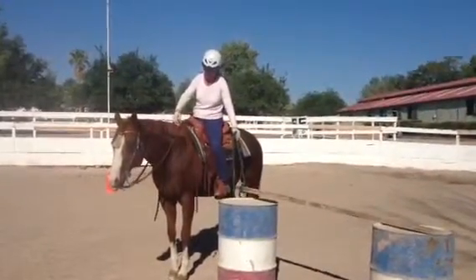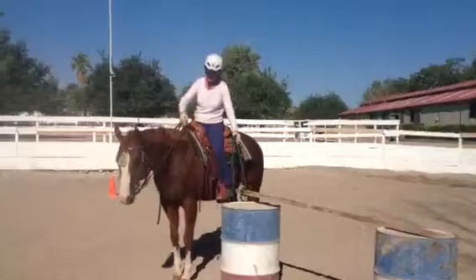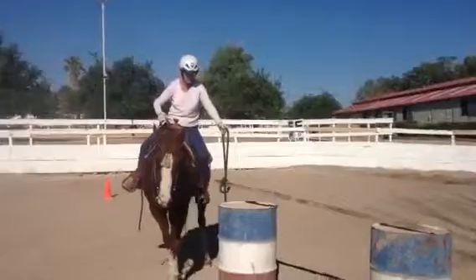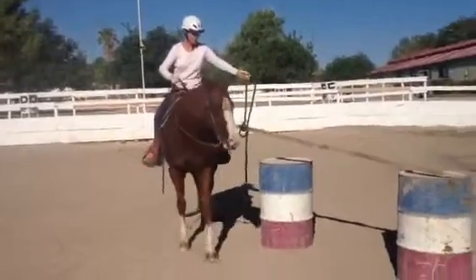Good. Fix your rein. Good. Now get centered in your seat. Get centered. Don't lean in. Good.